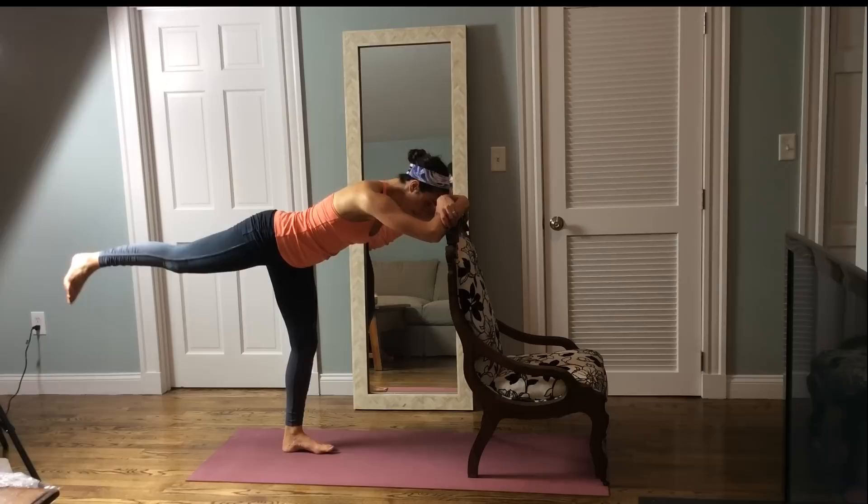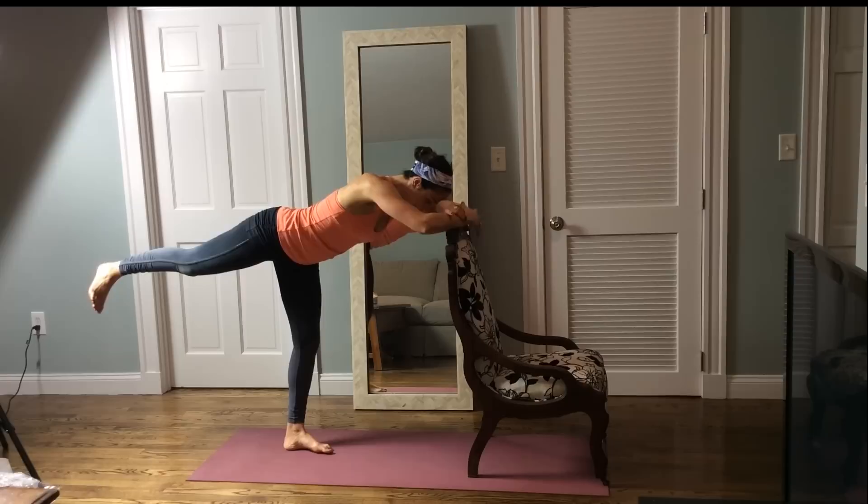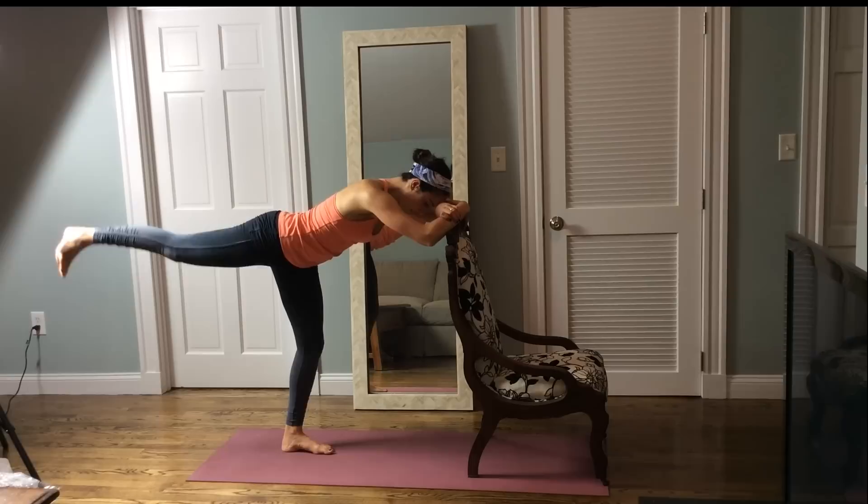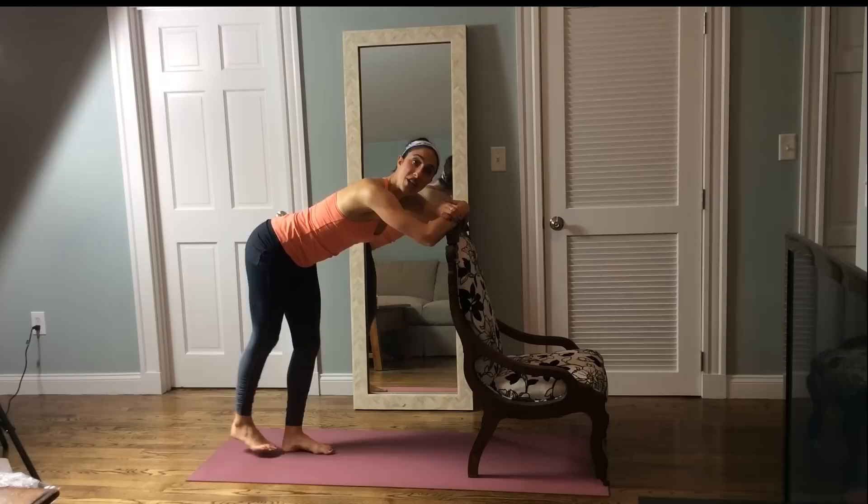Maybe you can relax your head down for this second set. If not, keep your hands right here. Relax that neck if you can. Pulse up through that right leg — take it down, up, squeeze, down, up, squeeze, down, lift, press. Four more here — reach, three, two, one. Hold it, pulse it up for four, three, two, hold.